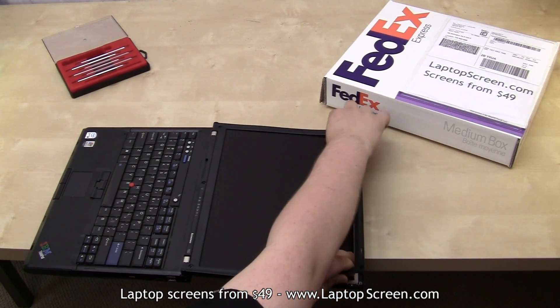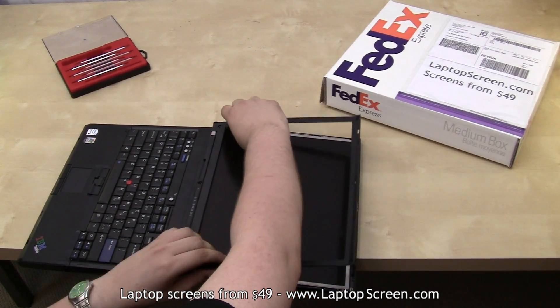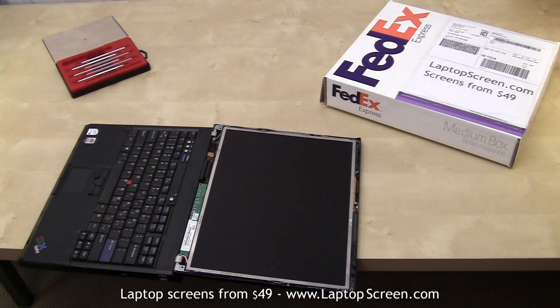Try not to apply too much force. It is possible to break off plastic tabs underneath or to fracture the bezel.